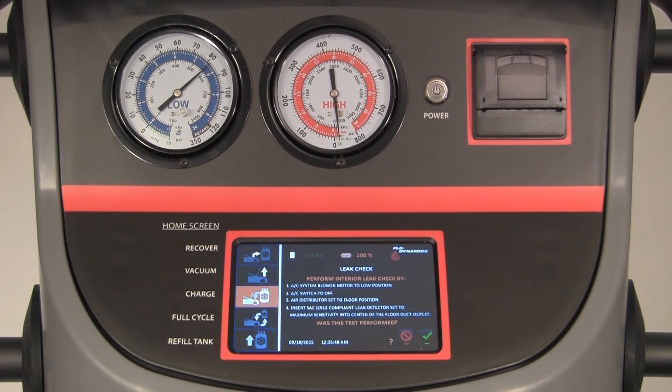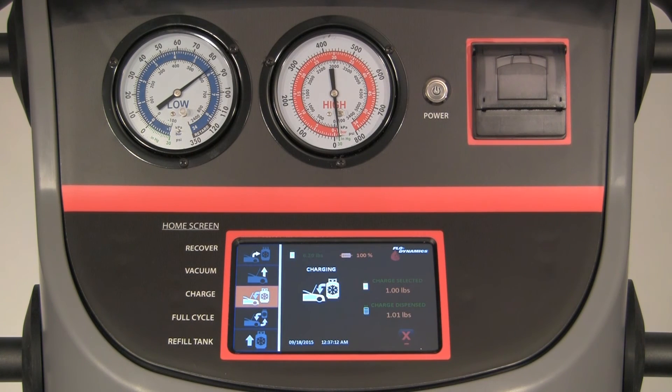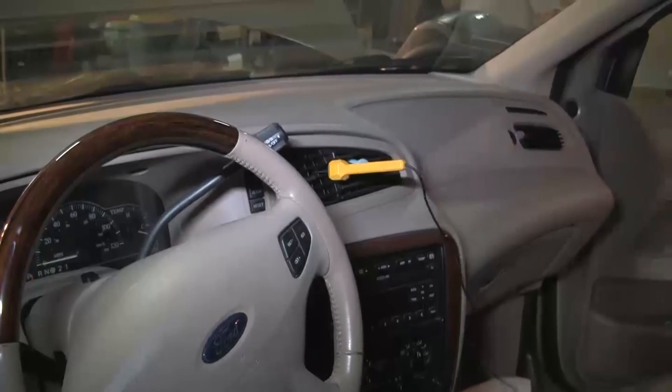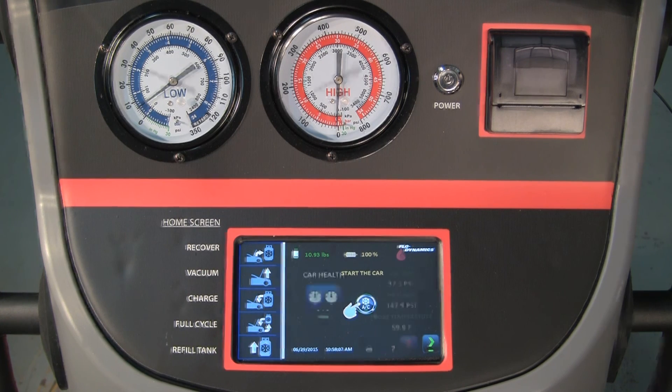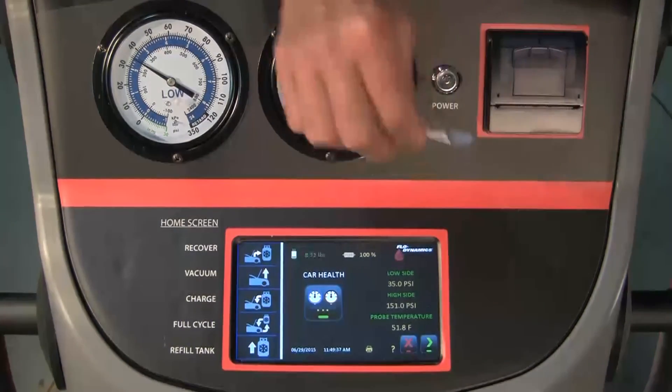Perform an interior leak check on the passenger compartment following the instructions on the screen. Select the green check mark, then answer the questions on the screen by pressing the no symbol. When the charge is complete, the machine will ask if you would like to go to car health check — press the green arrow. With the red and blue service hoses connected and open, insert the duct temperature probe into the center AC duct, start the vehicle, and run the AC on max setting with low fan speed. The display shows high and low side pressure readings and duct probe temperature. Press the print icon to print the data.